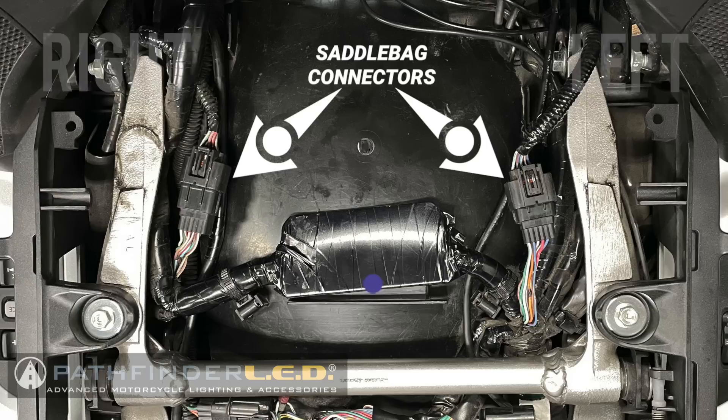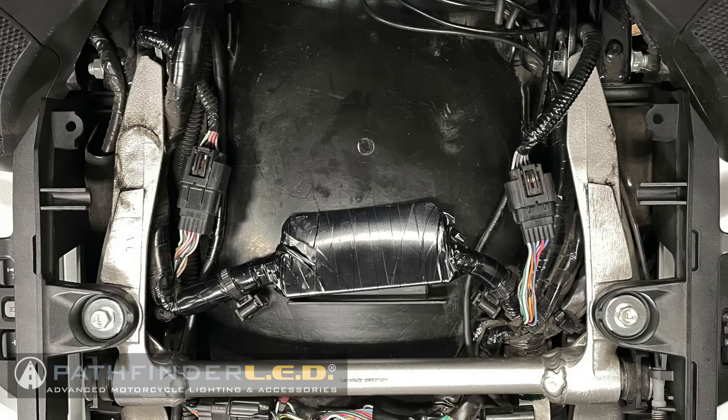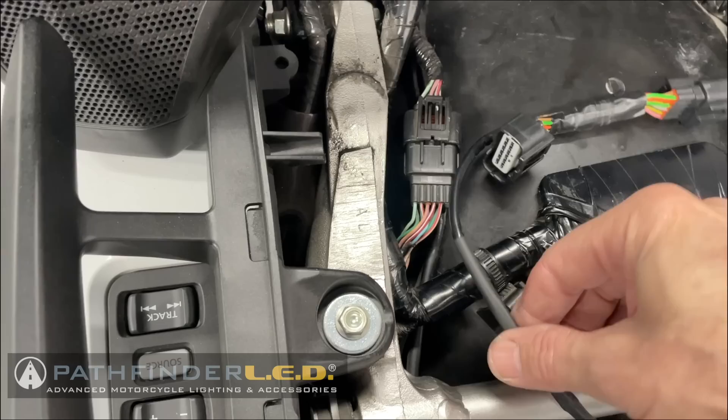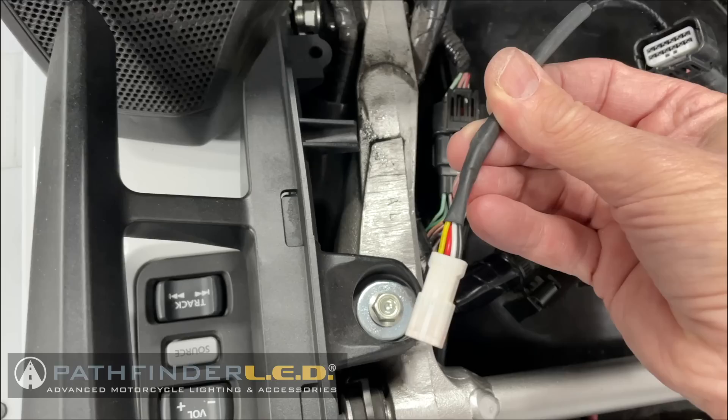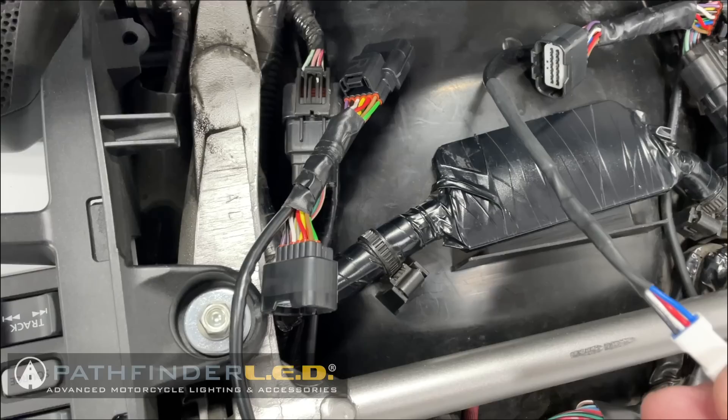When we reference the left and right side of the motorcycle, it's as if you're sitting on the bike facing the front. We're going to connect this harness in line. On the right side of the motorcycle, you want to make sure you connect the one that has the yellow wire — you'll see a yellow, red, white, and black — that one goes on the right side. The other connector is a little different: it has a blue wire, and the blue wire goes on the left side.